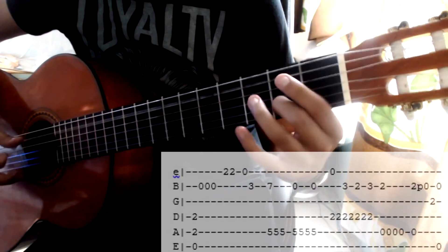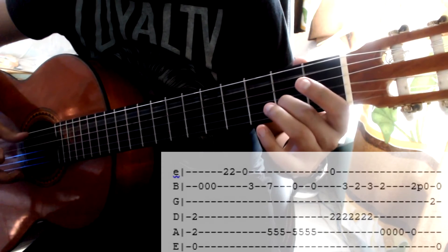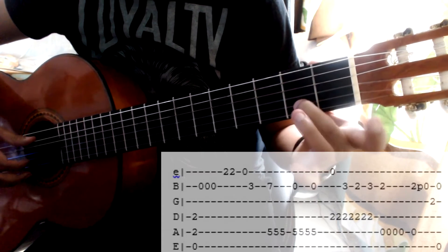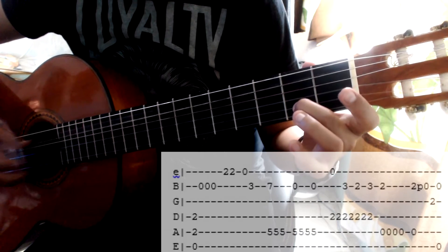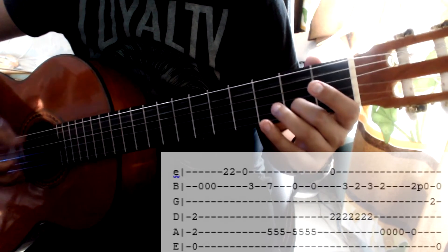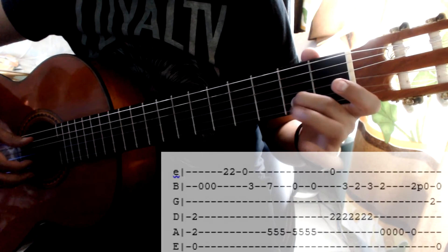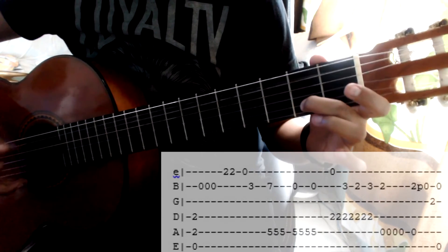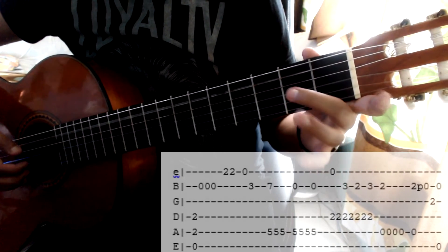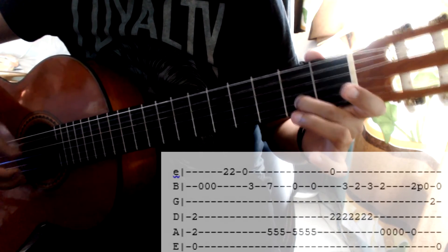Después de esta parte, nos quedamos aquí y vamos a seguir tocando con el pulgar tres veces más. Recuerden que la última nota en el ejercicio anterior fue esta. Entonces cuando jalo las dos cuerdas, voy a tocar tres veces más. Y de aquí vuelvo a jalar las dos cuerdas, pero ya voy a acompañar de más notas. De manera que cuando jale las dos cuerdas, voy a retirar el dedo medio. Toco tres veces más, toco y retiro el dedo.